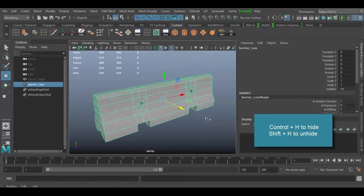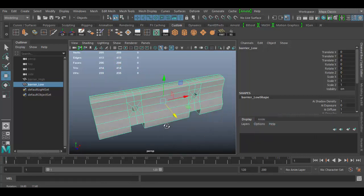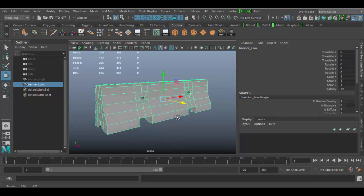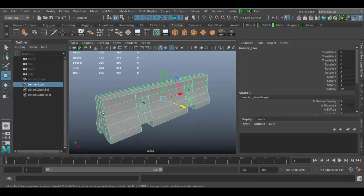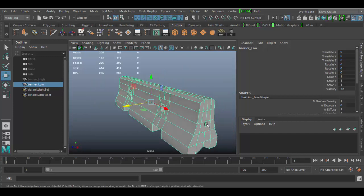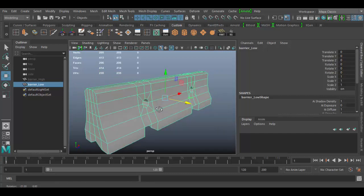When you're unwrapping, the main thing you want to think about is where the seam lines are going to be. The whole idea of unwrapping is that this is a 3D object and you're projecting a 2D texture onto it. You'll essentially separate out different parts — the end pieces, the bottom, and the inner pieces.